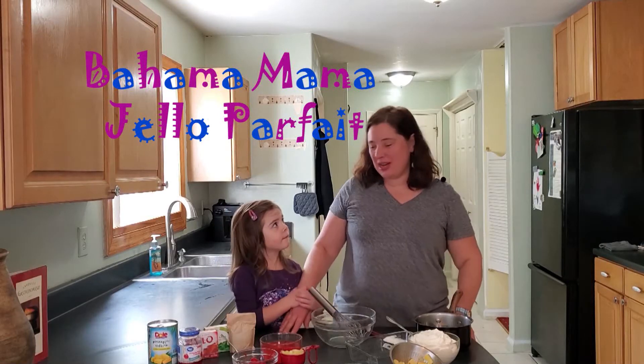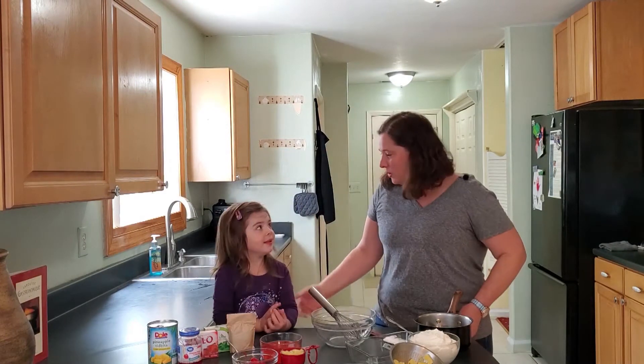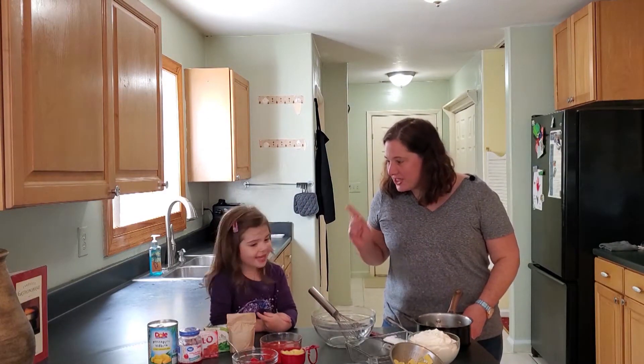Hi, welcome to Hot Moms Dinner Club. Today I'm here with my daughter Maddie, and we're going to make some Jell-O. What kind of Jell-O are we making? Bahama Mama Jell-O Parfait.